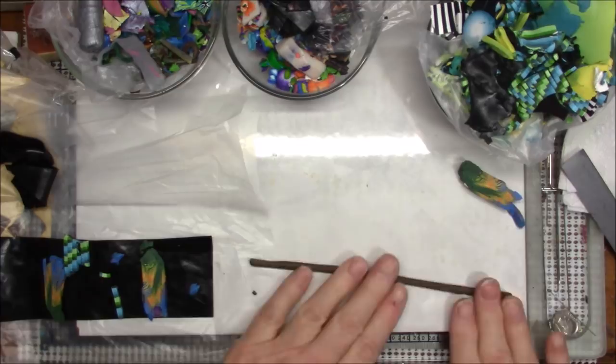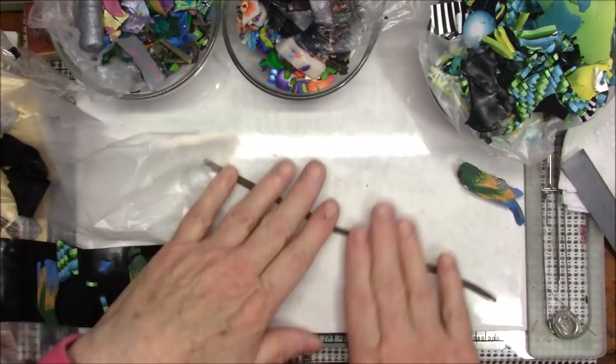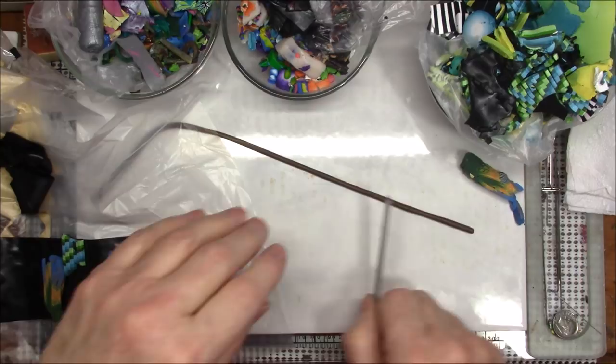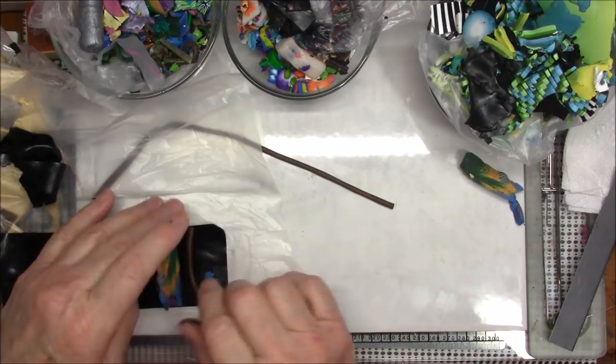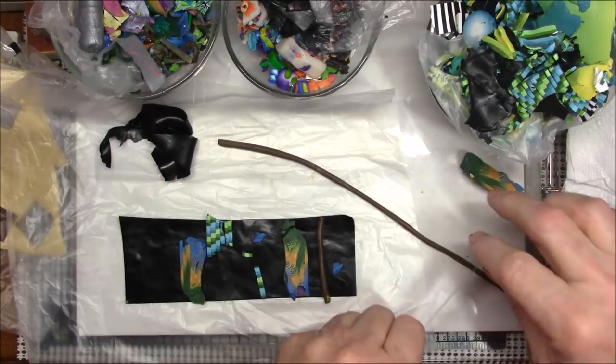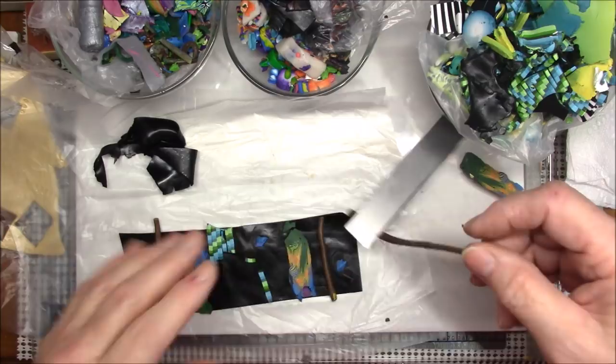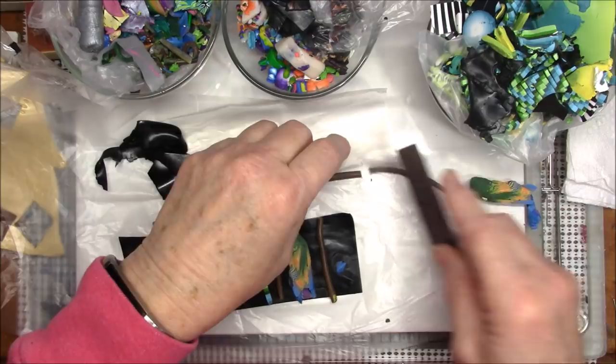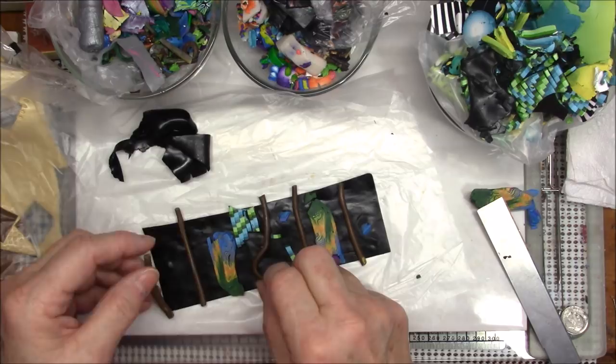I'm going to make the cane a little longer and thinner, then start cutting and laying pieces across the black clay. There's no rhyme or reason to this — you just put things where you want them, or just slap them on somewhere. It's going to be interesting when we get to the end to see how this plays out.